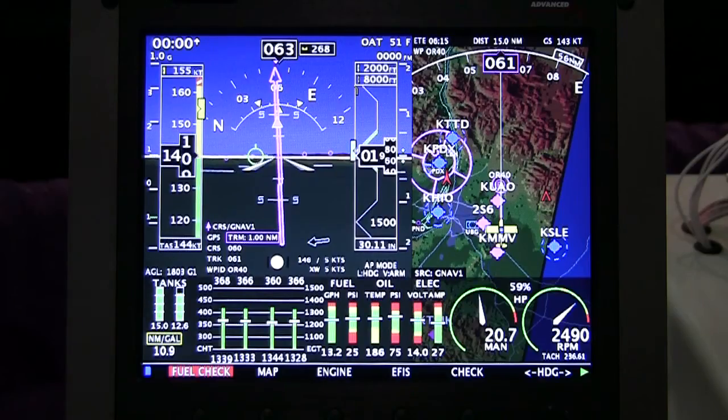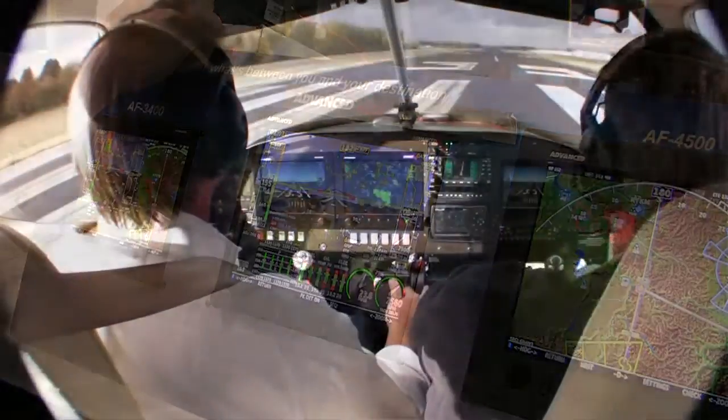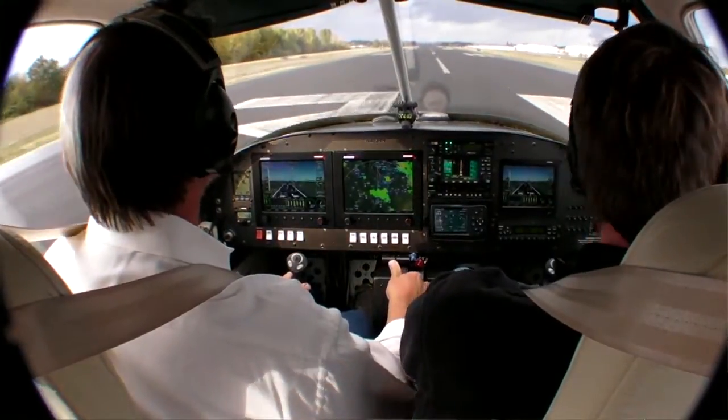It's an XGA screen — 1024 by 768, LED backlit, 1500 nit panel. Currently our products are all VGA, 640 by 480. A lot more resolution. We'll be able to put an approach plate up in the corner — the whole plate — and be able to read it and see it.